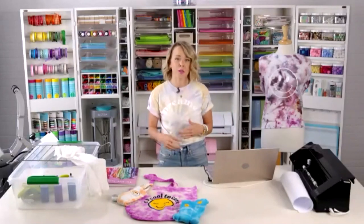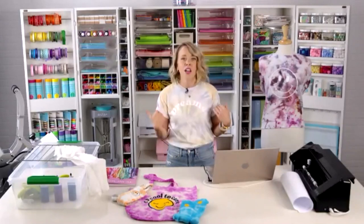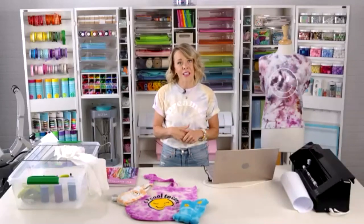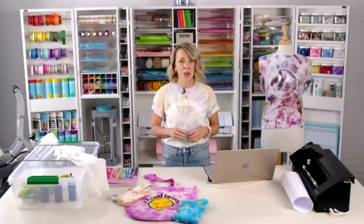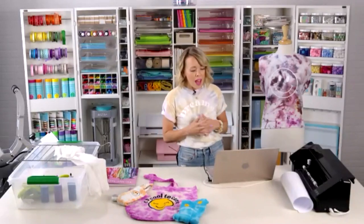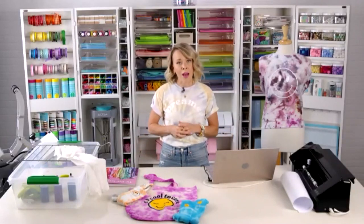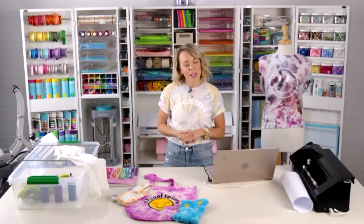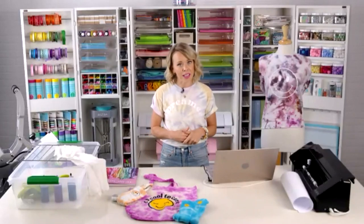We are doing two different methods: we're going to tie dye our shirt and then show you how to apply heat transfer vinyl to do your design. This design is so cute — it's a free design in the design store until the end of the week, so download it while you can. It's a custom design made by Silhouette designers. My name is Liz, my sister is Sam, and we blog at PrettyLifeGirls.com. You can find us on Instagram and social media at Pretty Life Girls.